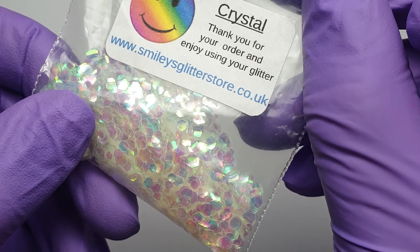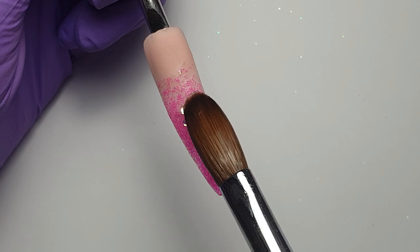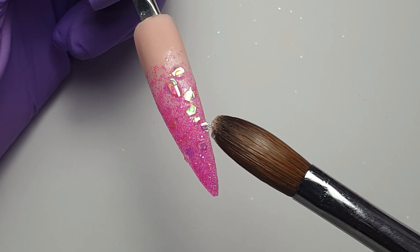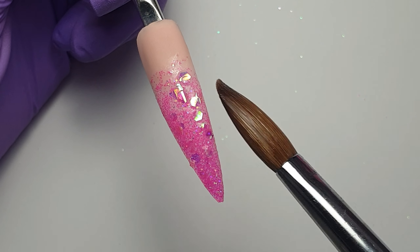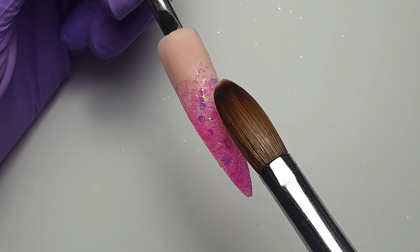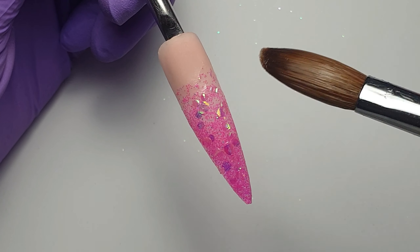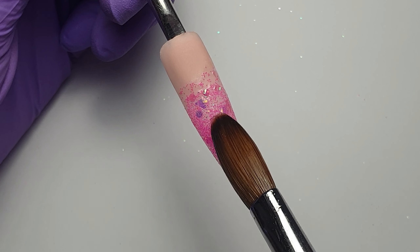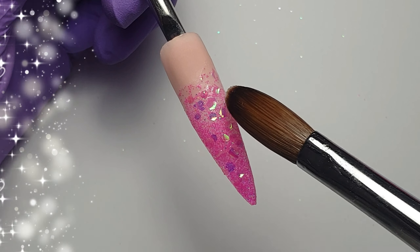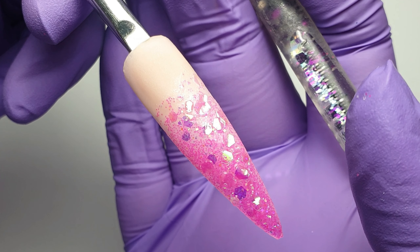Over the top of that I'm coming in with another mix from Smileys Glitter Store — a beautiful iridescent hex mix. Again picking this up with a small bead of CJP Crystal Glass, placing it down on the nail and using my wet brush to nudge the chunkier pieces around, spreading them out so it covers the entire pink glitter. What I love about this mix is because it's iridescent you get so many different effects depending on what color background you put it over.